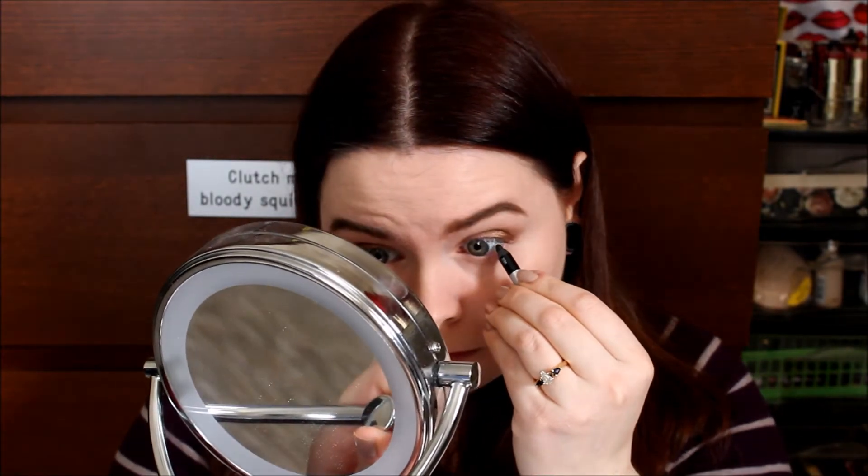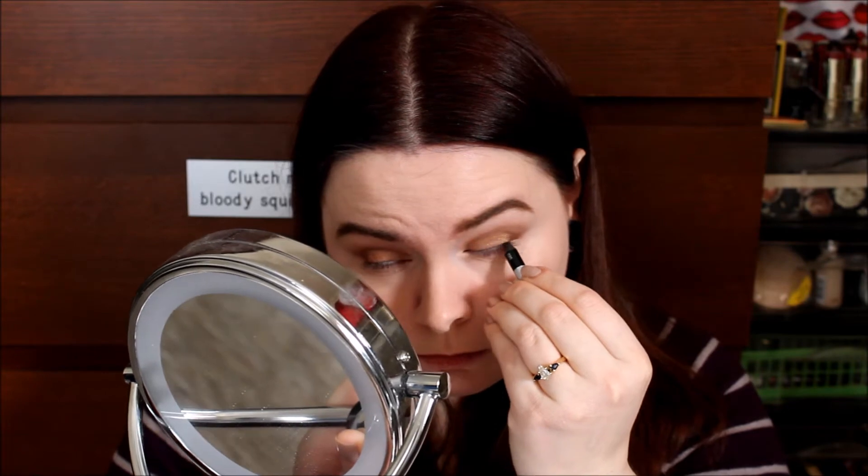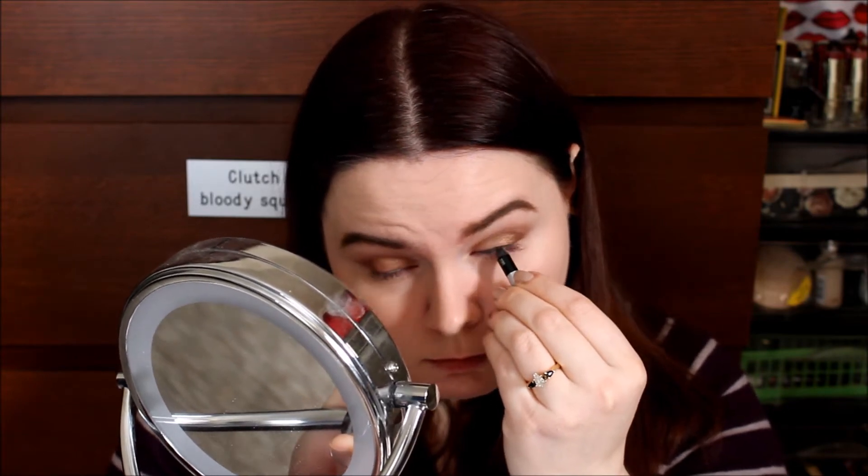Then I'm using the tiniest eyeliner known to man — that is my Urban Decay 24/7 Eyeliner in Zero. I'm hopefully almost finished with that. I'm tight lining my eyelids first. This is torturous; I literally hate this, but it makes everything just look a lot better. Then I'll run this in my waterline.